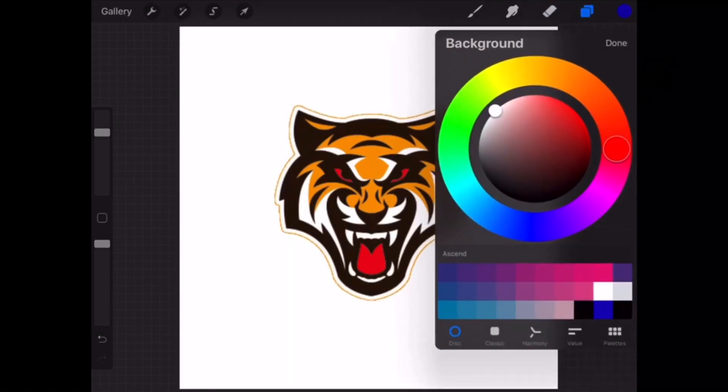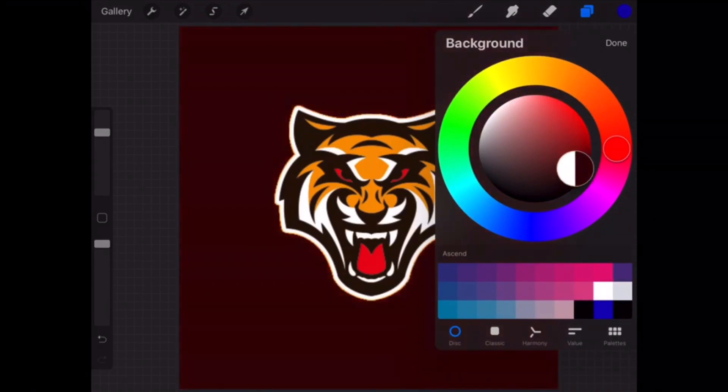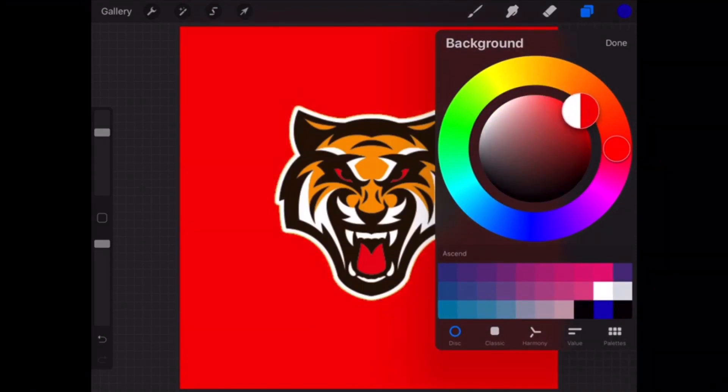It's transparent, white, red — just some different colors — and boom, you got yourself a transparent background.